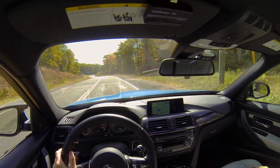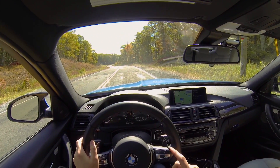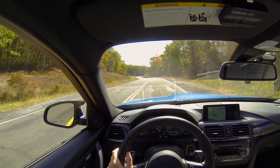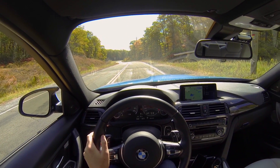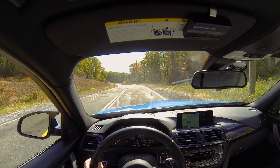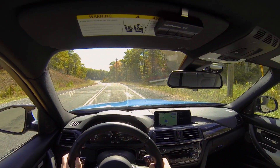Launch control is super easy in this thing. We've got it in manual, we've got everything in sport plus. We're going to turn the traction control all the way off by pushing and holding the traction control button. Then we're going to left foot brake, right foot all the way to the floor — the car kind of sits down.